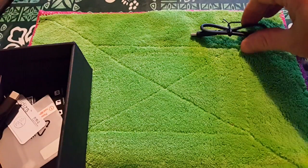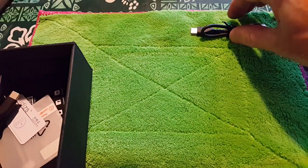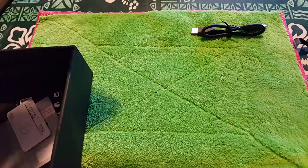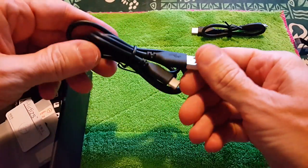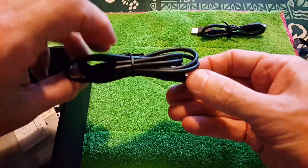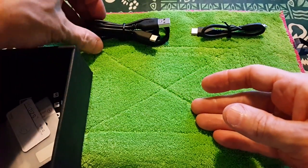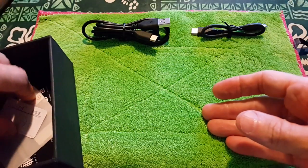Micro-B is kind of going to become legacy, but a lot of people like myself still have Micro-B connections. This is basically your interconnect cable. And then this is a USB-C standard USB, so this would be your charging cable and your data transfer cable to drag-and-drop stuff onto the device.